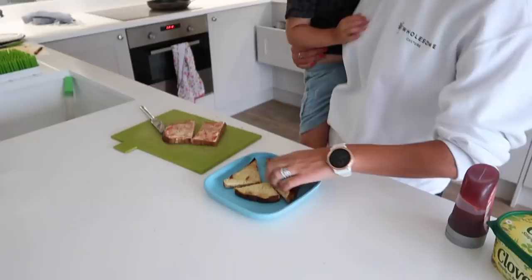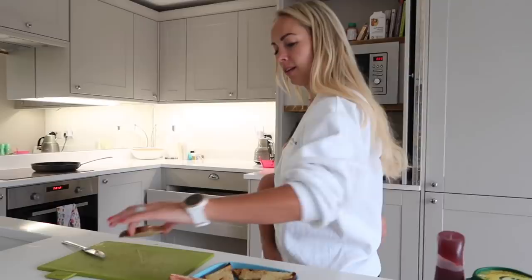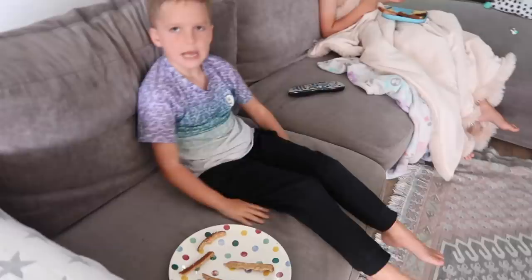Then I'm also going to make Fraser some toast — he wanted to have one cheese and one jam — and I'm doing it with a very clingy Jackson in tow. He wanted me to hold him the whole time I was making it. I don't know, he seems a bit funny this morning.